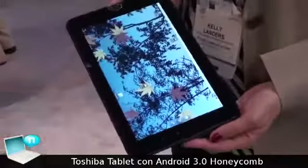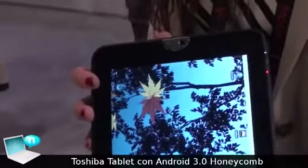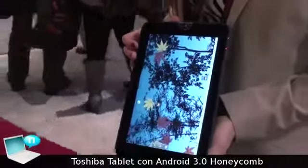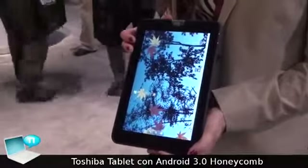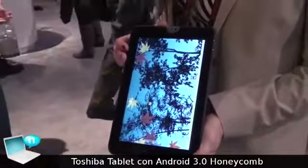And then on the front, we have a 2 megapixel video camera, good for video conferencing. And then quick keys right here, which help you navigate Android a little bit more easily than without them. And that's the Toshiba tablet.